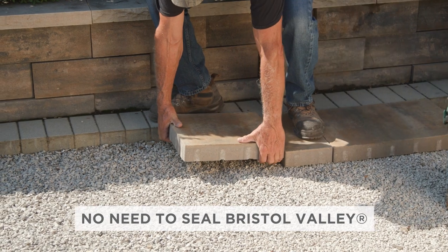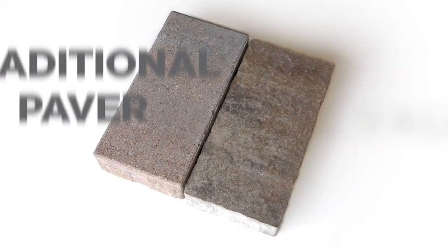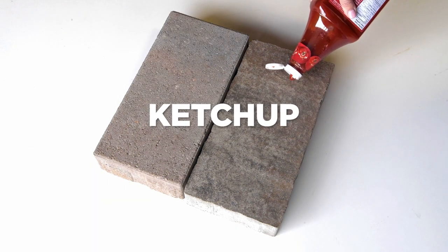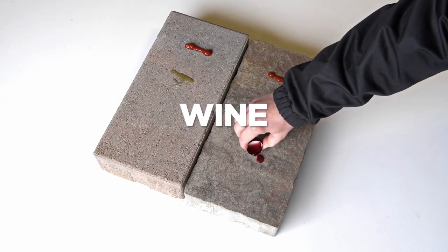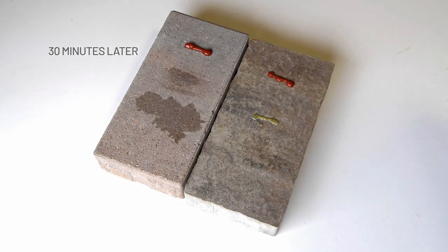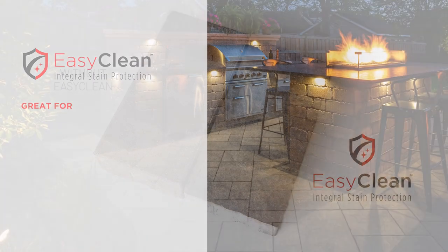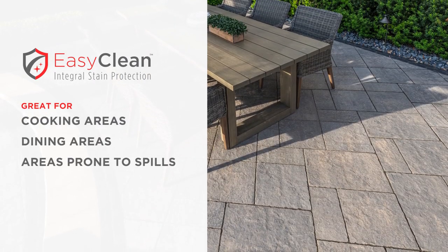There's no need to seal Bristol Valley pavers because they are produced with EasyClean technology, a unique concrete sealant that's infused directly into the paver during the manufacturing process for integral stain protection, resulting in enhanced resistance to weathering, reduced dirt absorption, and improved stain resistance. EasyClean makes Bristol Valley a great option for project areas that will be used for cooking, dining, or otherwise prone to spills.